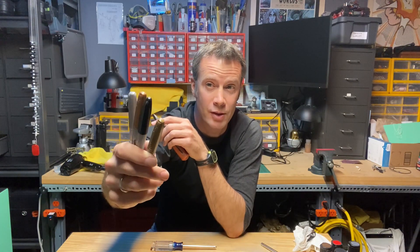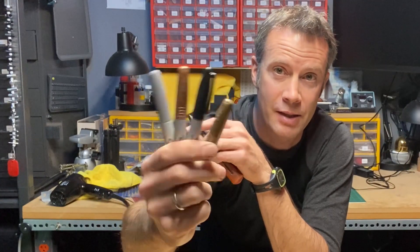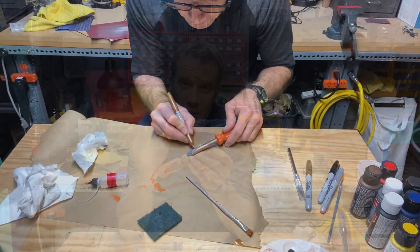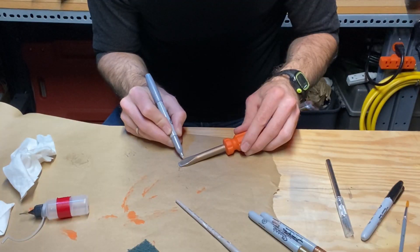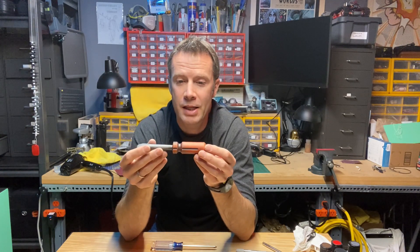I then went in with my all-time favorite markers: Sharpies. I have four of the best colors for weathering, particularly when something looks metal or metal-ish — black of course, and then three metallic ones: gold, bronze, and silver. Applying those in different layers, especially on the blade shaft of the screwdriver, really gives it depth. If you look at real metal, it looks metallic because there's a depth of color — it's not completely silver or completely gold; it has reflections that make it look more detailed. You can use multiple metallic colors on a plastic part to simulate that depth.